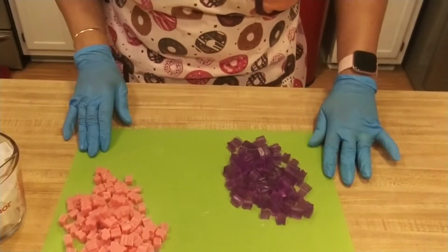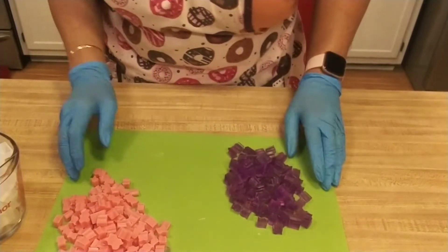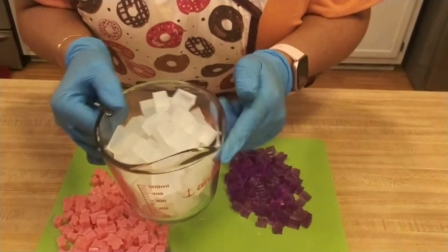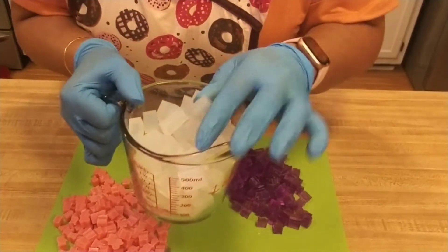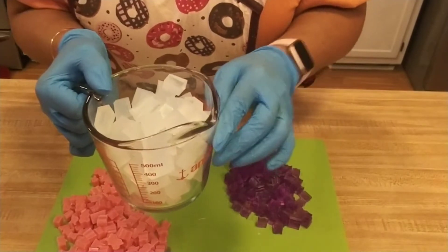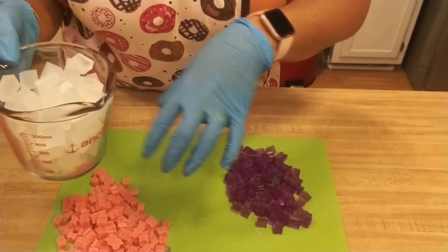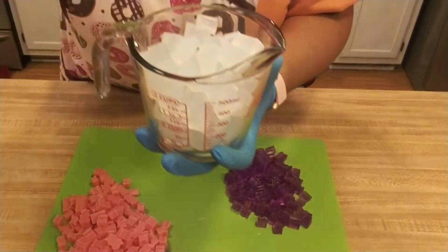I got my embeds all chopped up and it smells wonderful. Next thing I'm going to do is melt some clear glycerin. I'm not going to add any color or any fragrance oil to this because I don't want it to get foggy. This is what I'm going to pour over our embeds. I'll be back.